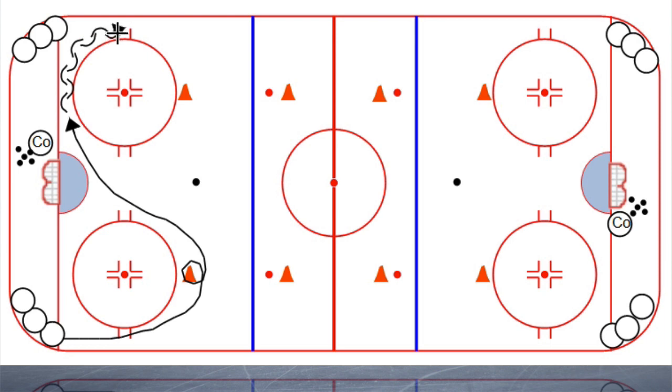So pivot backwards, open up, come back out to forward, and now you're going to come out and around this cone — full power turn around the cone — and attack the net. The coach, as this is happening, is floating a puck out here, and basically it's a race to that puck.